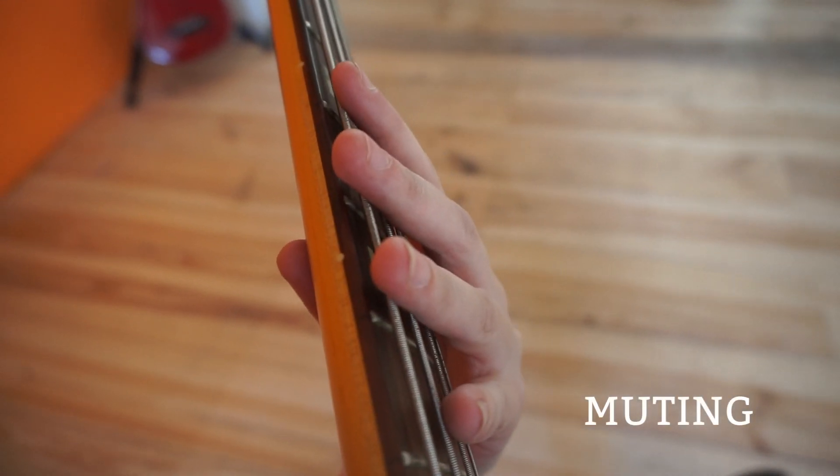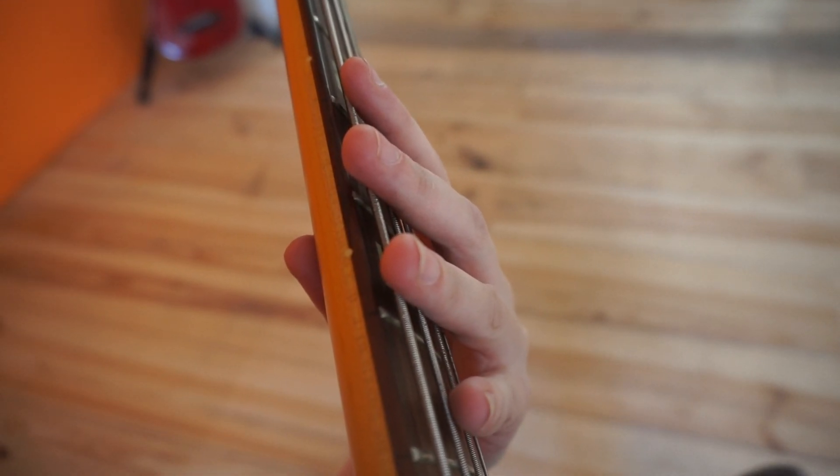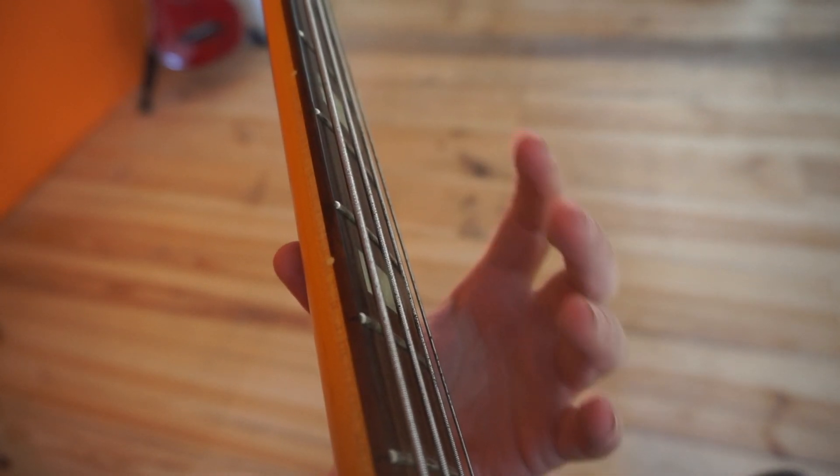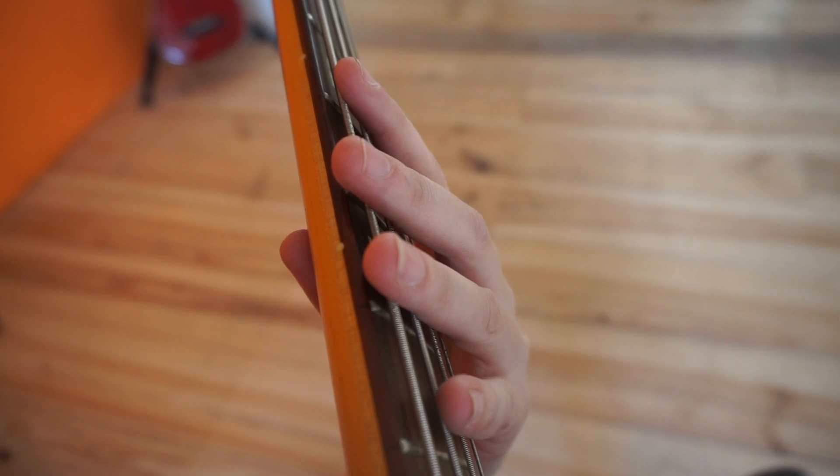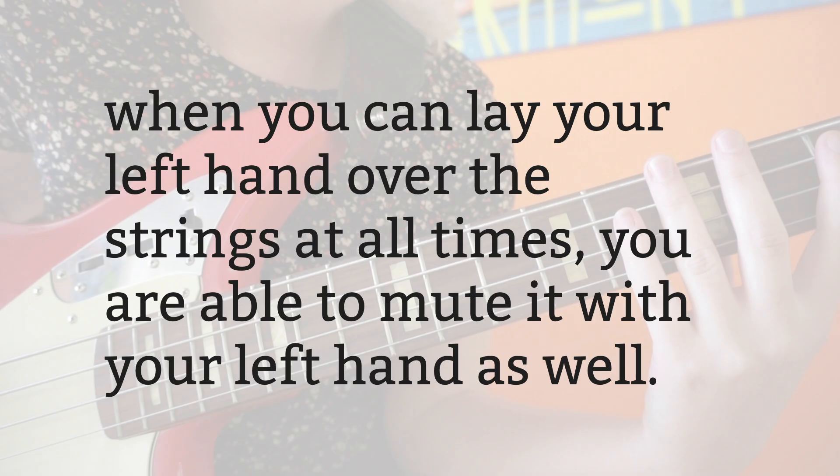It's also useful for muting the strings that you are not currently playing. When you mute your strings, the overall bass sound won't sound messy. If you thought you could only mute the strings with your right hand, think again. When you can lay your left hand over the strings at all times, you are able to mute with your left hand as well.